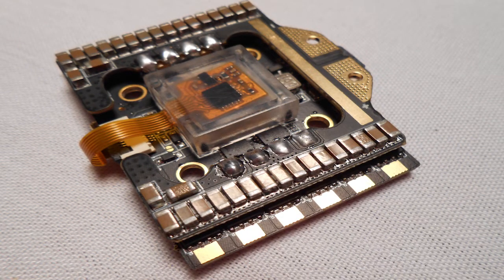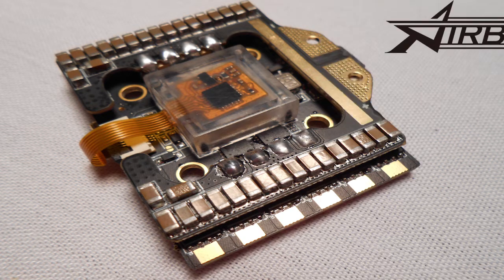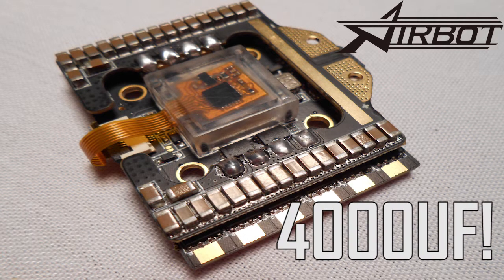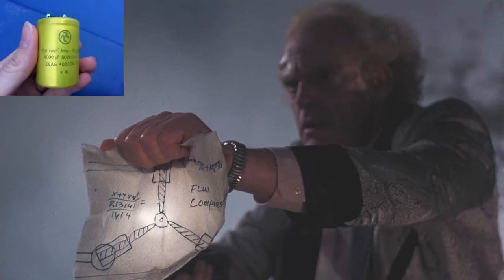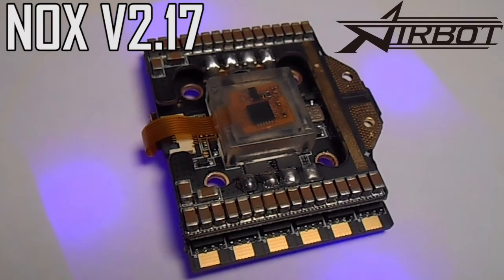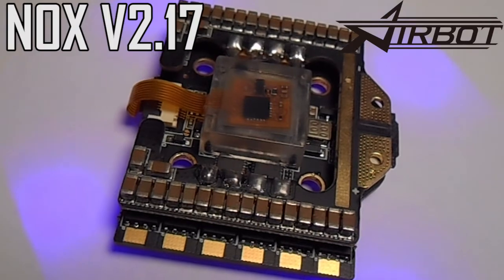I've been adding capacitors onto all my builds and I can say that it definitely helps, but they're always big and bulky. So Airbot's incorporated a bunch of small capacitors that add up to 4,000 microfarads without taking up much space. If you were to add a 4,000 microfarad capacitor onto a build, it'd be about the size of a C battery — and that would look ridiculous even if you could find a way to make it fit. So having built-in capacitors is the wave of the future, and Airbot's leading the way.